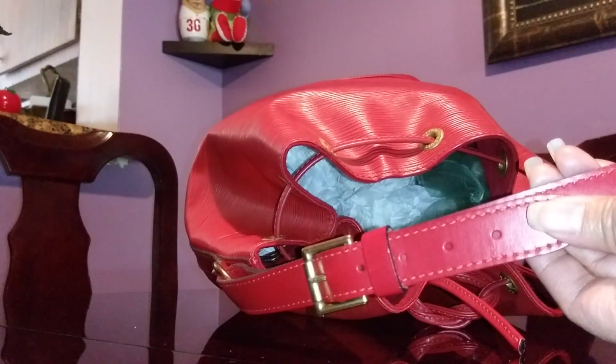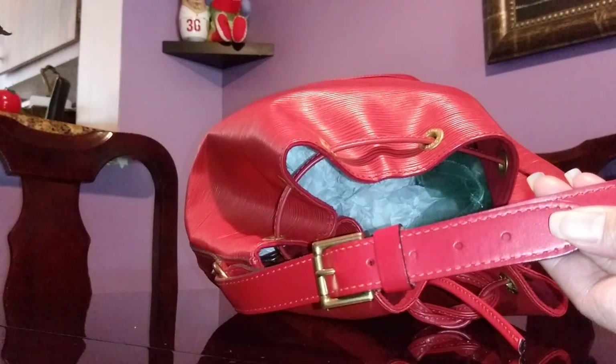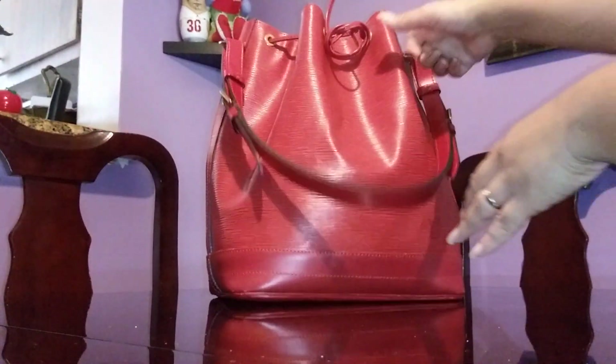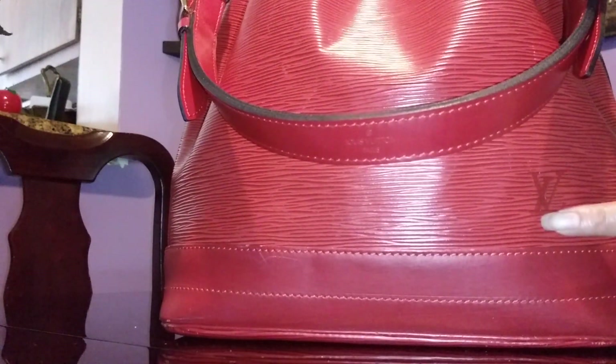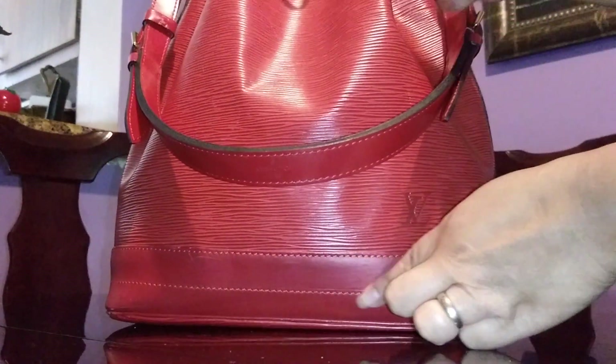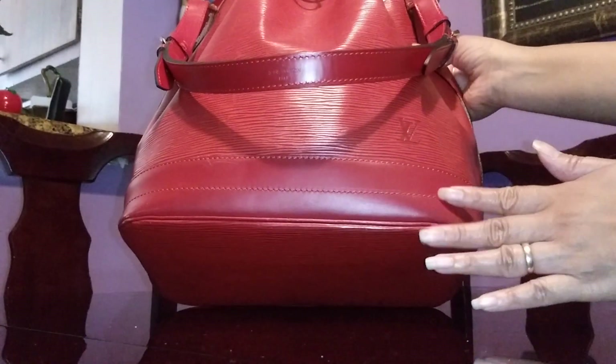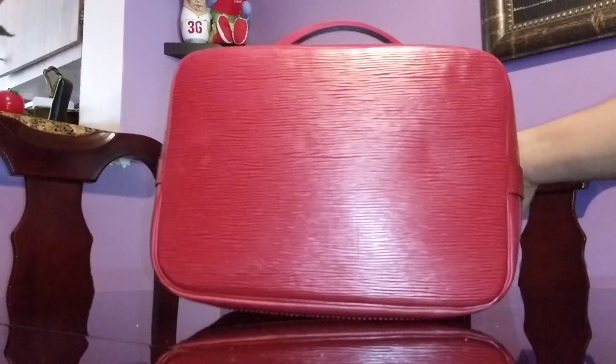I was told by the SA at Louis Vuitton to use a non-alcohol hand sanitizer to address those marks. There's the LV embossing here, and it has two plain stitchings. The bottom is just gorgeous — absolutely gorgeous — and the sides too.